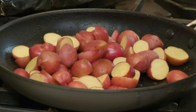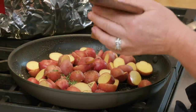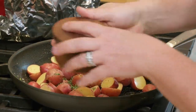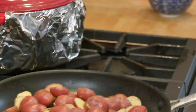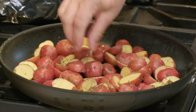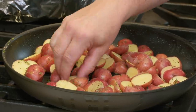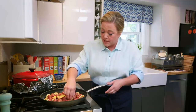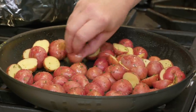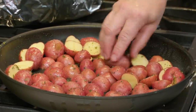Add the potatoes to the skillet along with about a teaspoon and a half of fresh thyme, some salt and pepper. I like to place some of them cut-side down — that cut side gets beautifully crisp, almost like a potato chip. I'll do that until I run out of patience, since this is a midweek dinner after all. Then the chicken goes back on top of those potatoes.